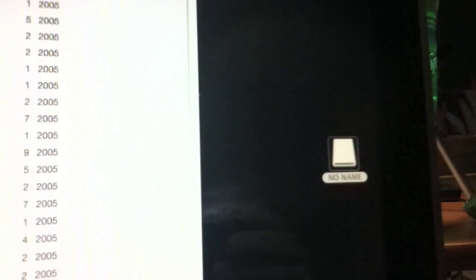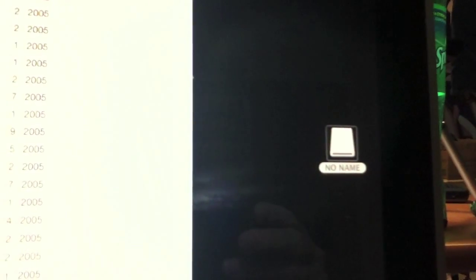Hello everybody, how are you doing? It's Jake here. I just want to throw out a quick tip for anybody wanting to place music onto one of these memory units. Mine is just a no-name USB stick.